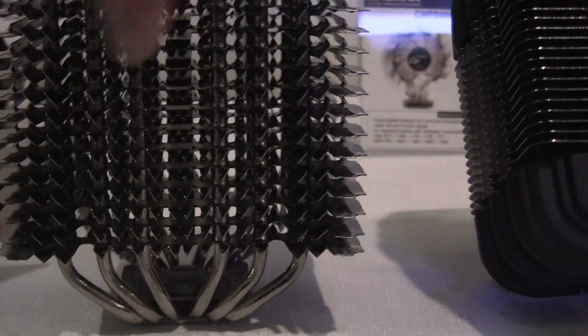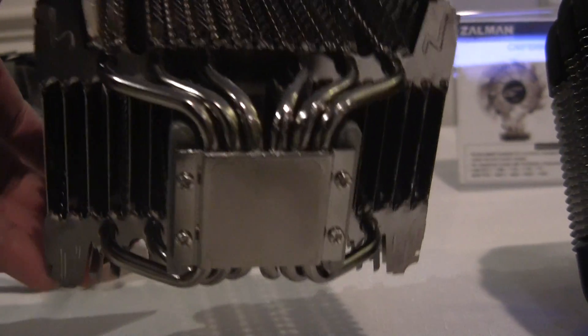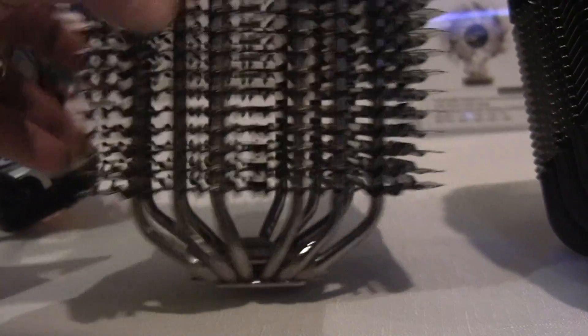And of course, you can mount fans on this side and this side. It does use heat pipes, and it is actually copper, even though I think it's nickel plated. So if it's not copper, I don't think it's aluminum.